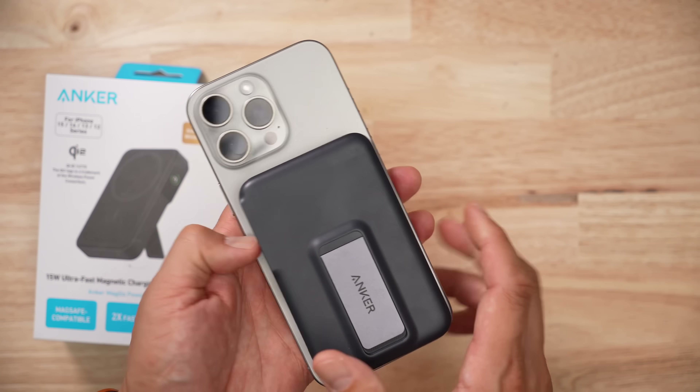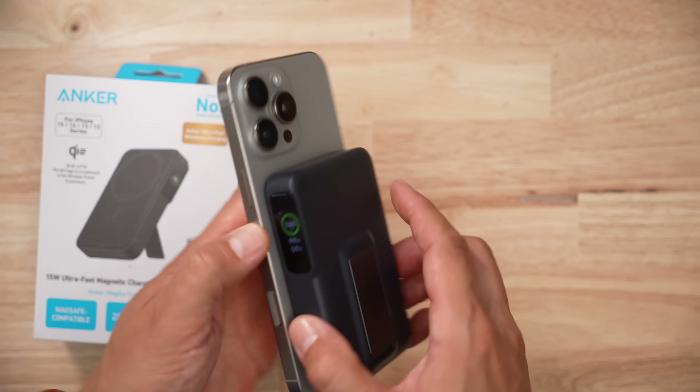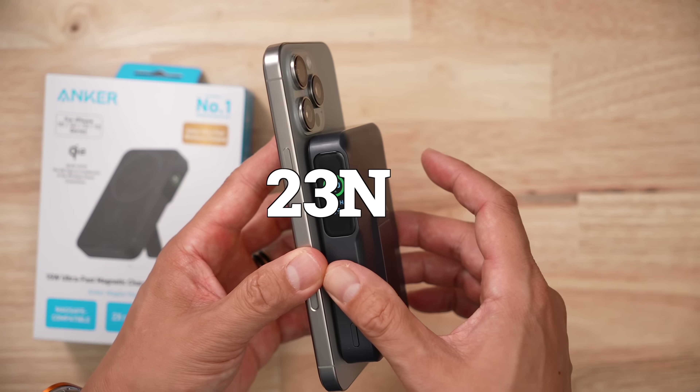Here's its biggest shortfall: when it comes to magnetic attachment strength, it comes off when you push it at 7.8 N — that's one of the lowest. And the pull is only 23 N. So this might happen with your iPhone; it comes off a little too easy from my perspective.